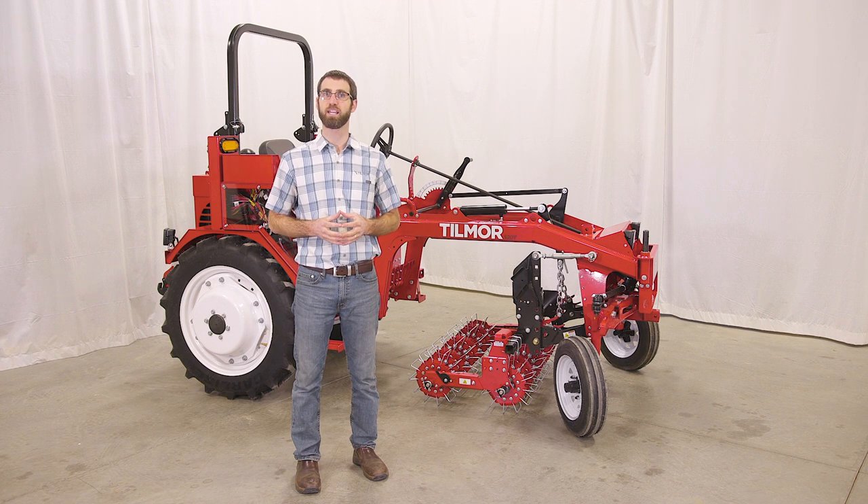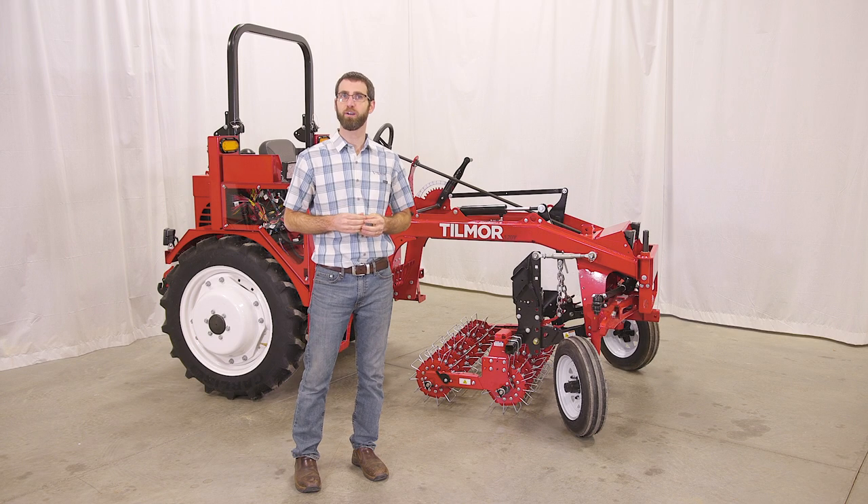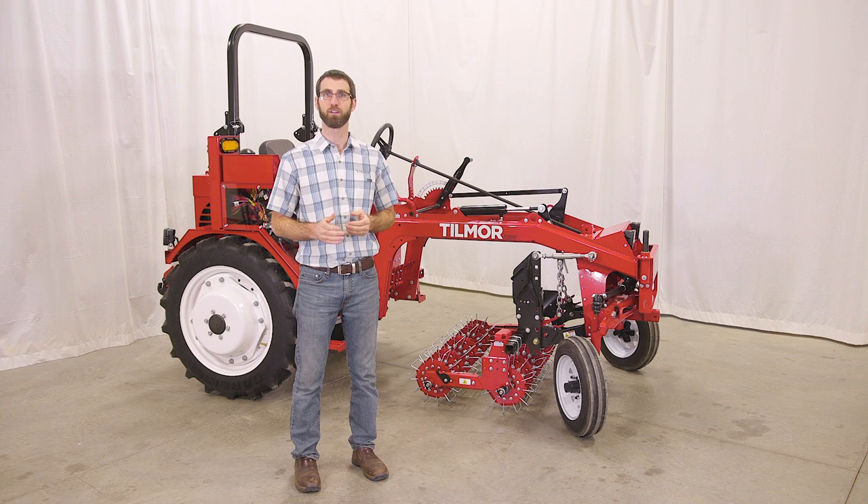Test the operator safety interlock system. The safety interlock process test is available in the operator's manual. All of these daily checks can be found on a decal conveniently located on the seat riser of your tractor, or outlined in detail in your operator's manual.